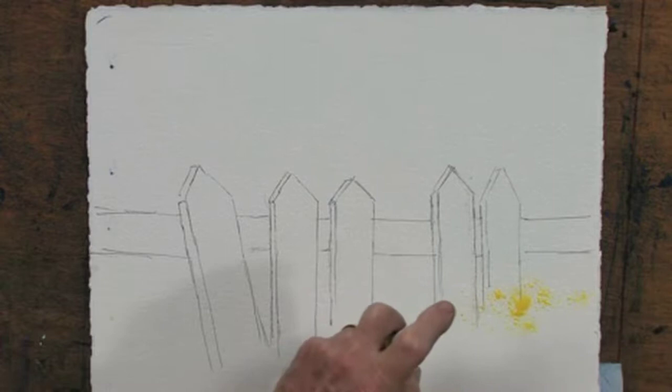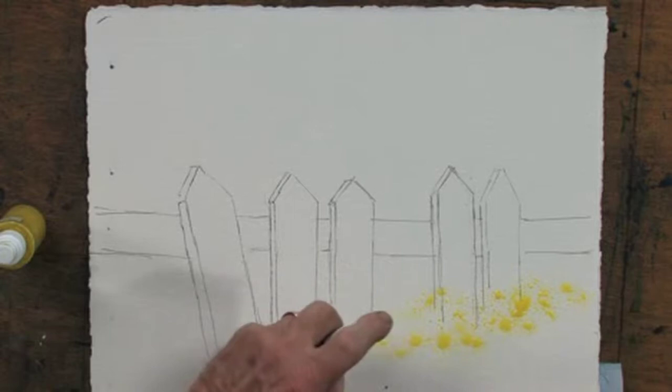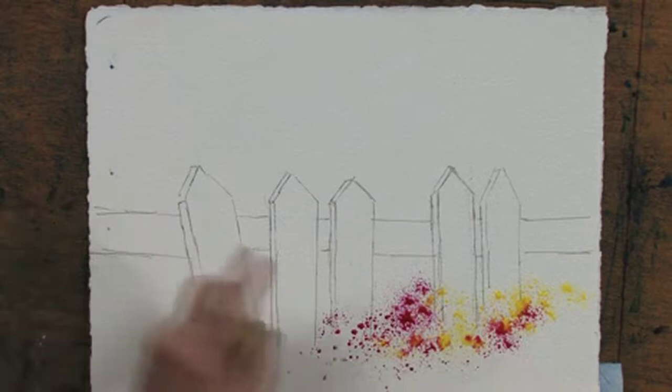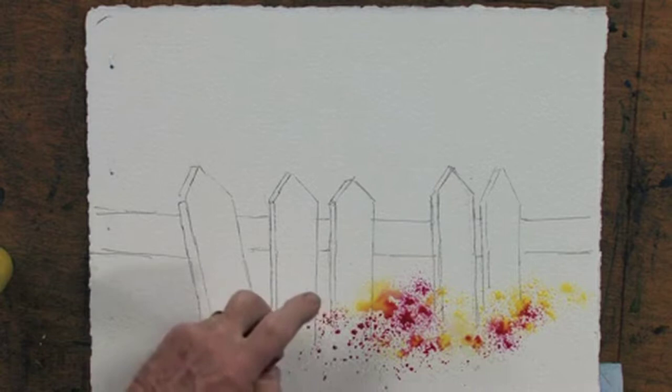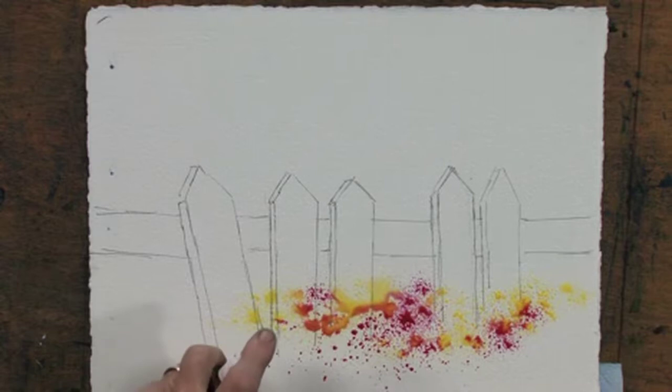You can buy dot bottles in art stores — I'd buy a couple dozen. Look how interesting the color goes on. I'll pick up a bright red and create the illusion of a floral area in front of the picket fence. This will dry and then we'll continue by painting some dark colors behind the picket fence so the fence becomes visible. Let me continue for a moment, then I'll dry it with a hair dryer.